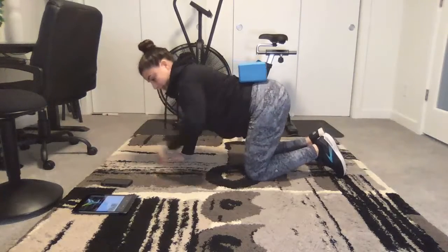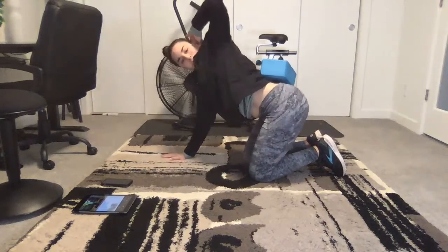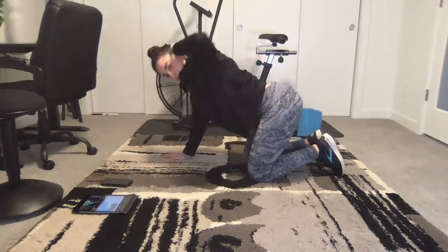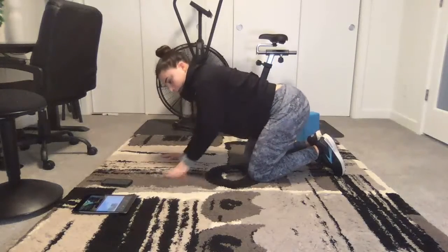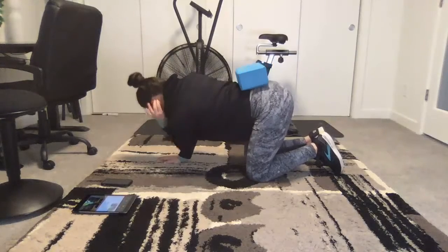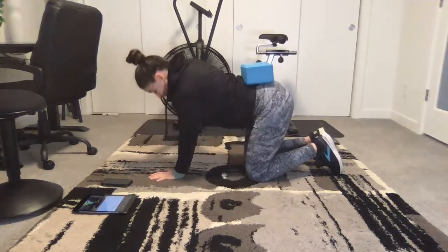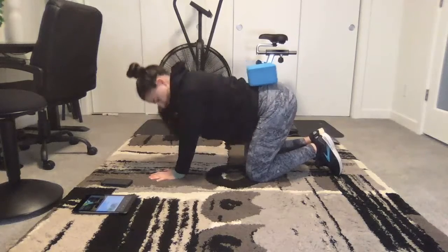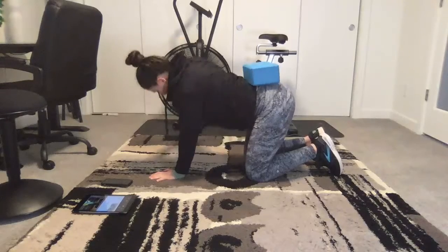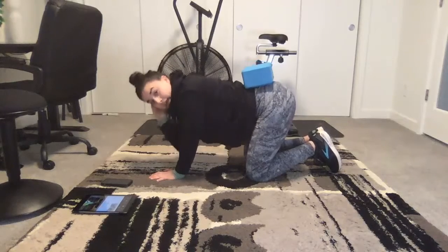T-spine twist. Hands behind the head, tap elbow to forearm, twist. Switch sides — tap and twist. This is great for your upper back, especially if you have rounded shoulders, any neck pain, mid-back stiffness, or a tight chest. Really good movement.